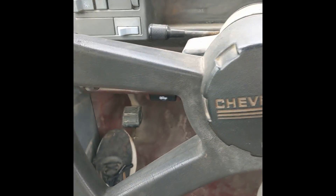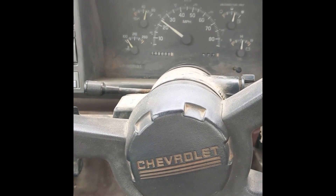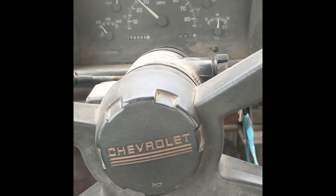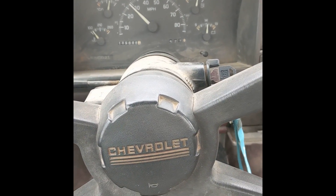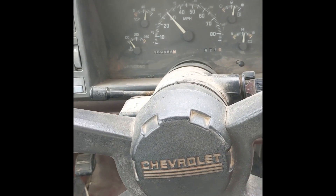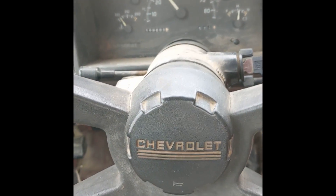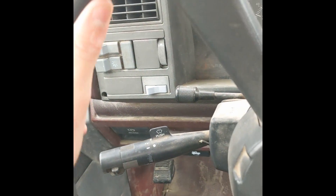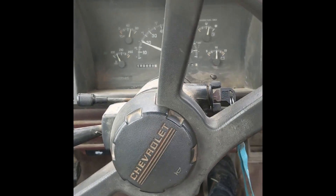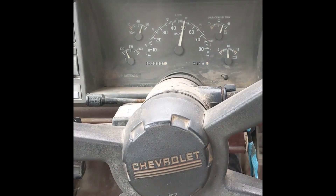I'm headed to Ace Hardware to go get the bolts for the mounting plate. I've got the correct nuts — they're lock nuts, so I don't need the lock washers — and I've got the correct flat washers, so I just need four bolts for it. I figured I would include a bonus rip, because all we ever do is talk about go-karts. It's pretty loud. Straight pipes are fun.